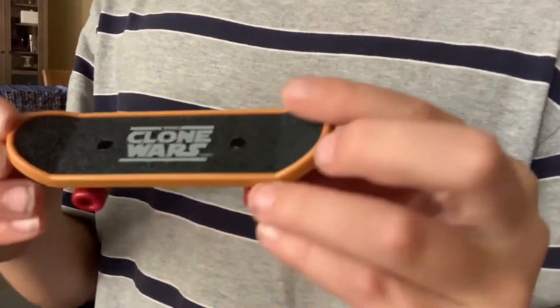So this board is actually kind of okay, but a Tech Deck would always be so much better in my opinion.